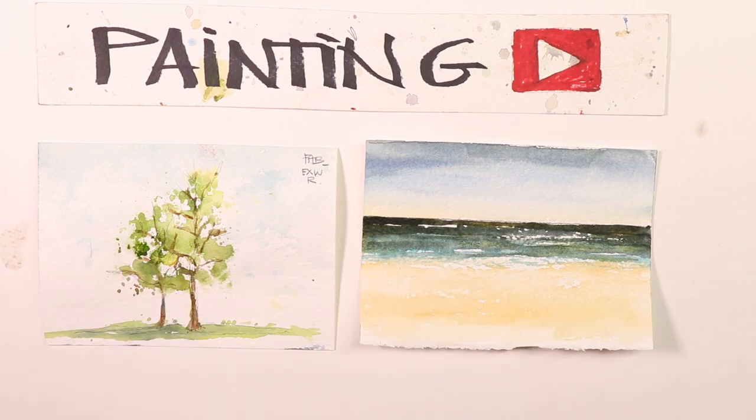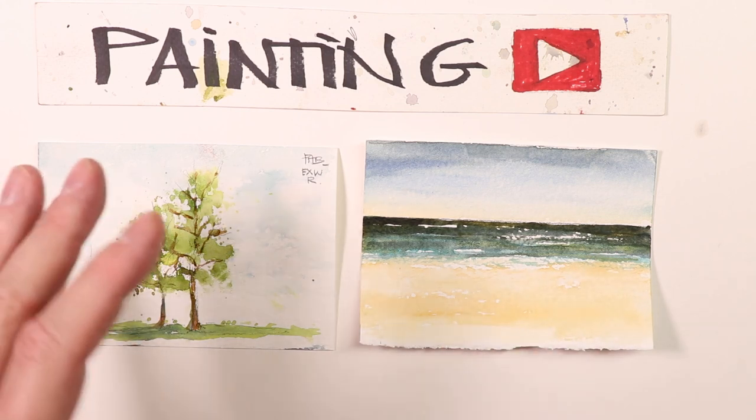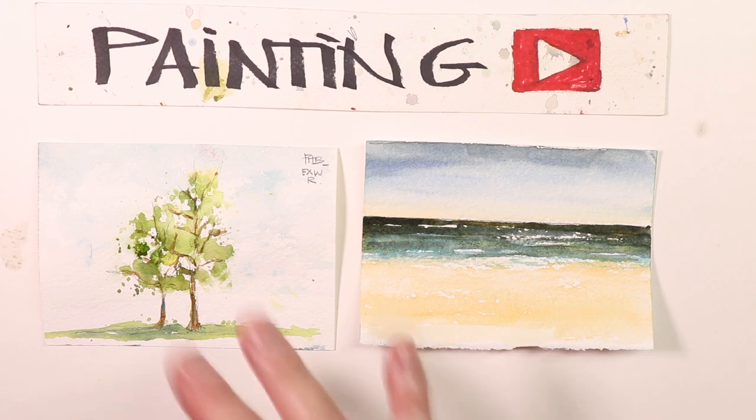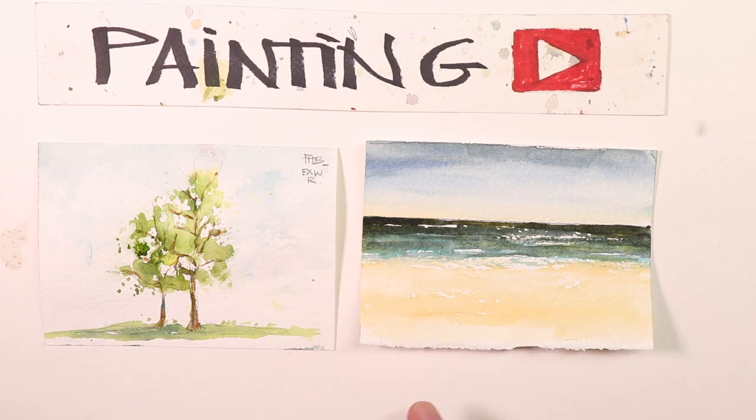It just handles beautifully. I can do any type of painting with it, no matter what style — landscapes, seascapes, cityscapes, portrait paintings — it's going to perform beautifully and I can get all the effects I really need with this paper. I also use a lot of other papers I'm going to talk about in the future on my channel. So this is just my first kind of coverage of some of the paper that I'm using.